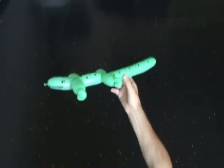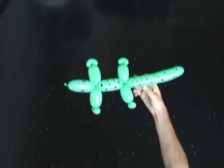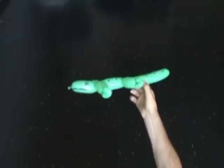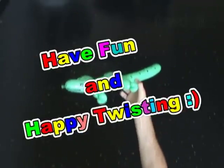Congratulations! You have made the crocodile. I think that's enough for today — have fun and happy twisting!